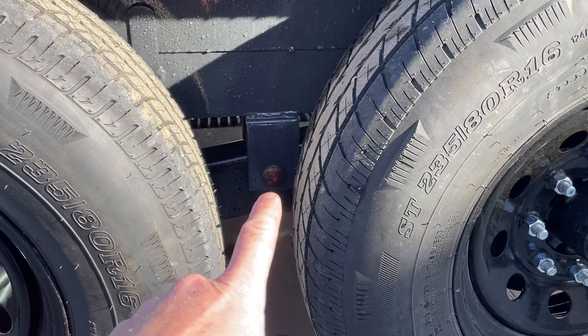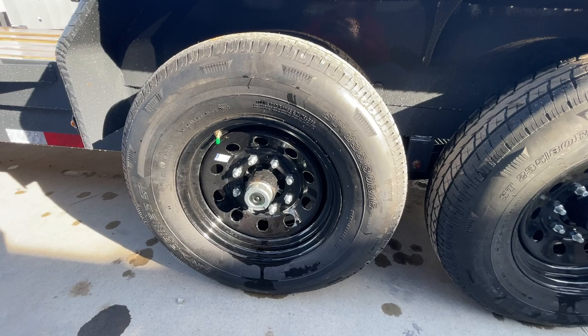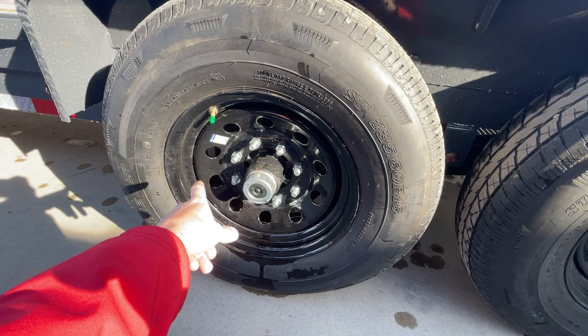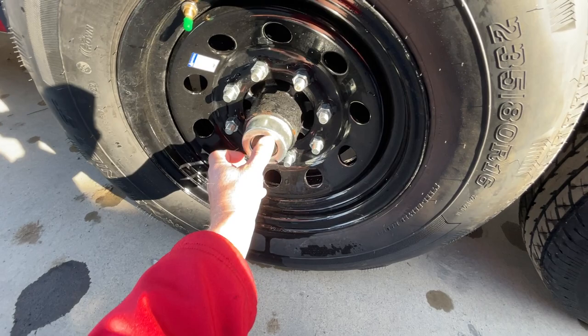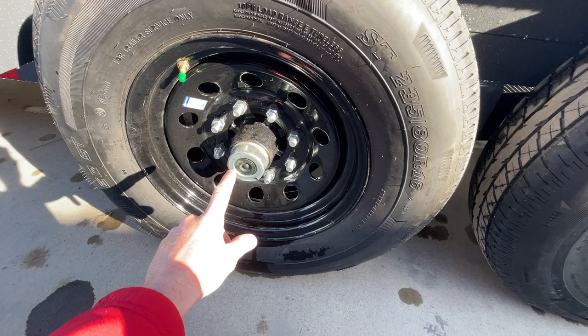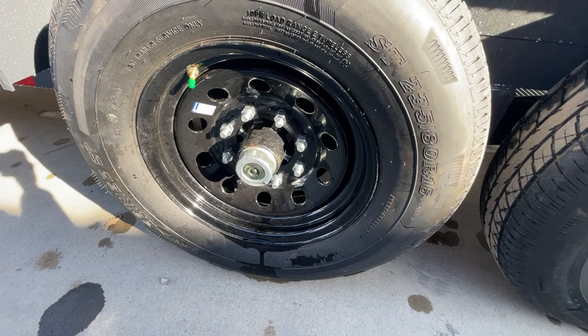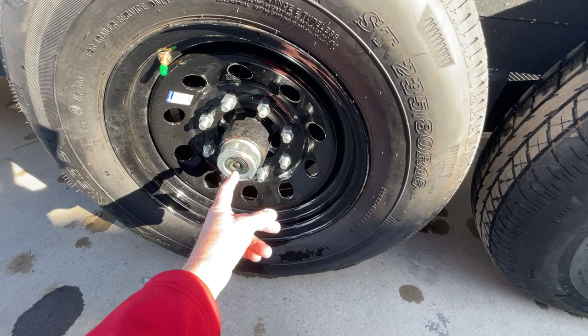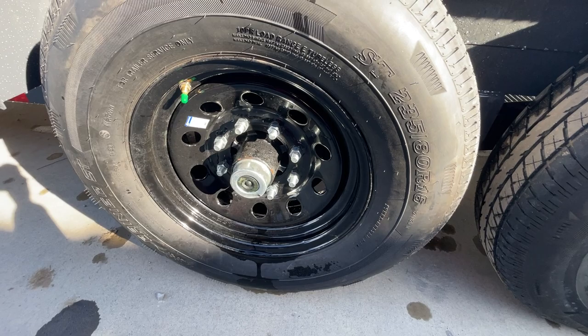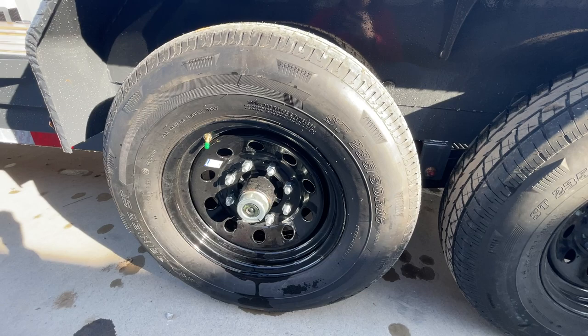Slipper spring suspension is standard equipment, pretty common on most 14K equipment trailers. What's not always standard is the wet bolt kit with grease zerts for extra serviceability. This has a black mod wheel with an eight on six-and-a-half lug pattern. It has the newer style easy lube hubs — there's a grease zert behind the cap. You can pull the whole cap off or just the black cap, wipe the grease away with a paper towel, put your grease gun on the zert, and it goes through the outer bearing, into the inner bearing, then out the outer. Once you see it come out, stop greasing — don't over grease or it'll push the axle seal out.